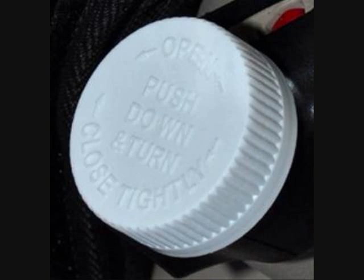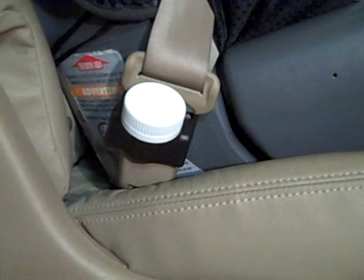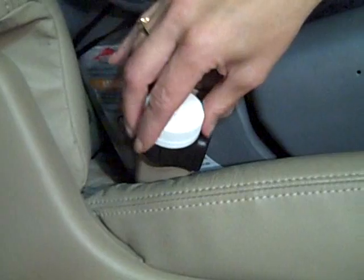Releasing the seat belt is just as simple and very intuitive, since most everyone is familiar with the push and turn child safety cap. When you want to release the seat belt, simply push and turn the cap simultaneously.